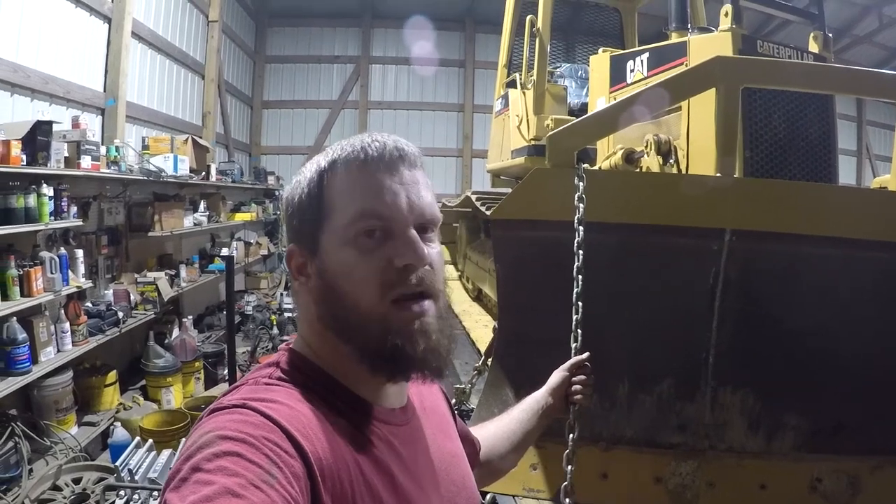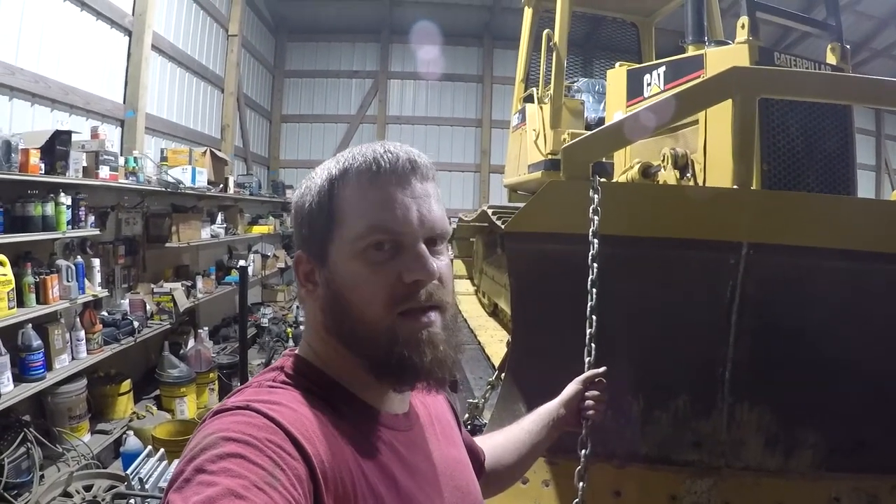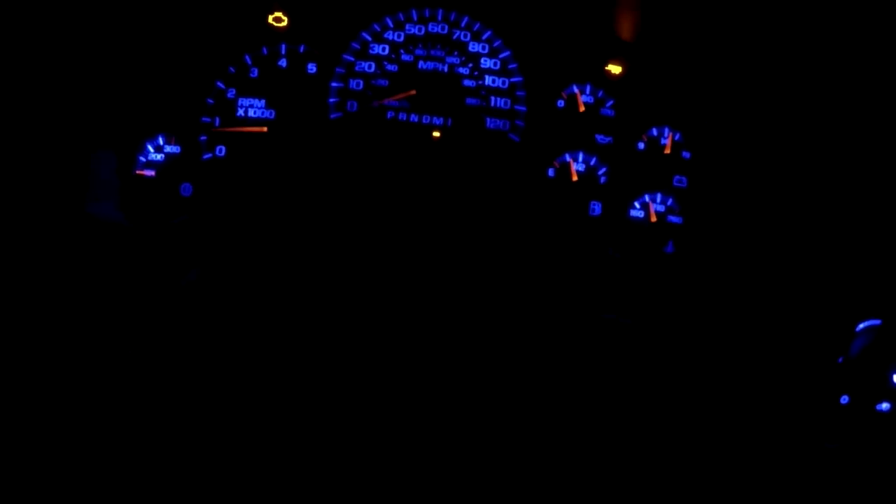I backed it in here so I can see, get it all chained down. I want to check the air in the tires - it's been a while since I checked them. Got all that done, let's get this thing pulled out of here and we'll ease down the road. I'm gonna put this thing in manual fourth so it will not try to shift up because it ain't gonna do any good. We don't need fifth gear, no faster than we're going. My driveway's on a decent little incline.